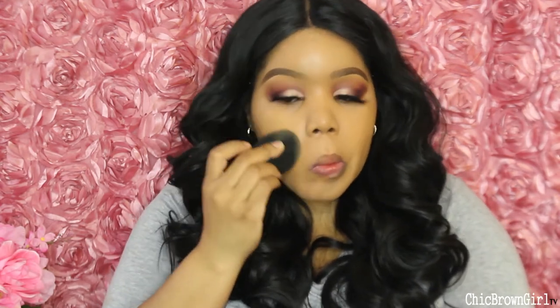The color is a perfect match. This is the first layer — this side with one layer, the other side without. I do still see some hyperpigmentation but not that much. I'm going to go in with a bit of shade 500 Almond as my second layer because I like my foundation to be just a little bit darker.